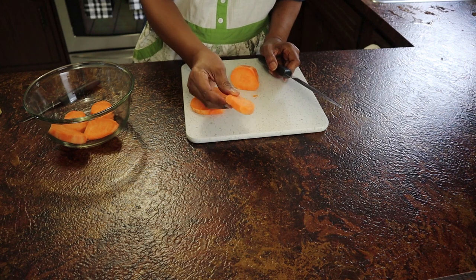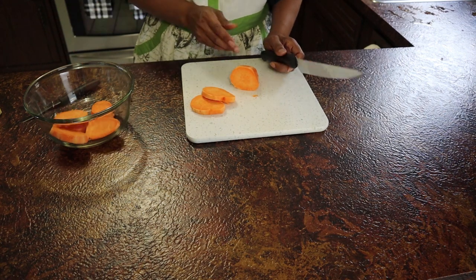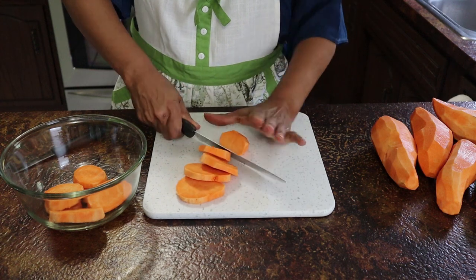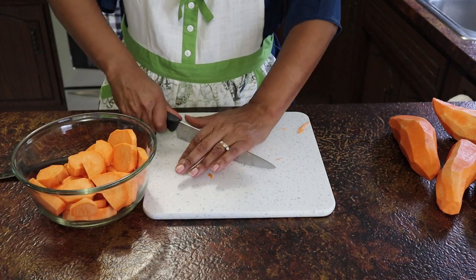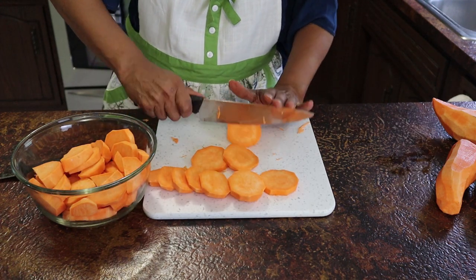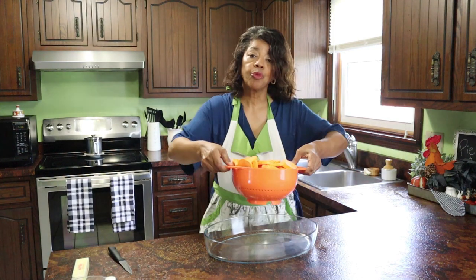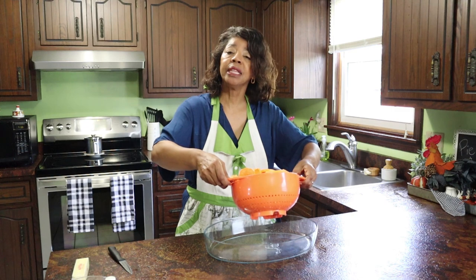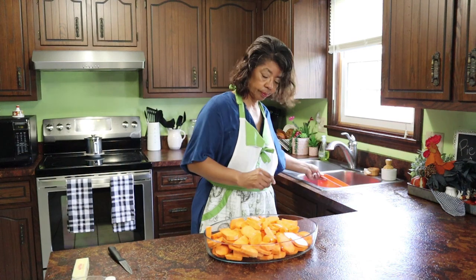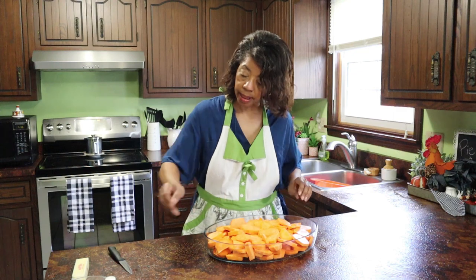You want to cut them in about half-inch slices, because if you get them too thin they won't stand up to the heat. After rinsing the potatoes again, I'm going to put them in the baking dish and spread them out, then add my sugar.